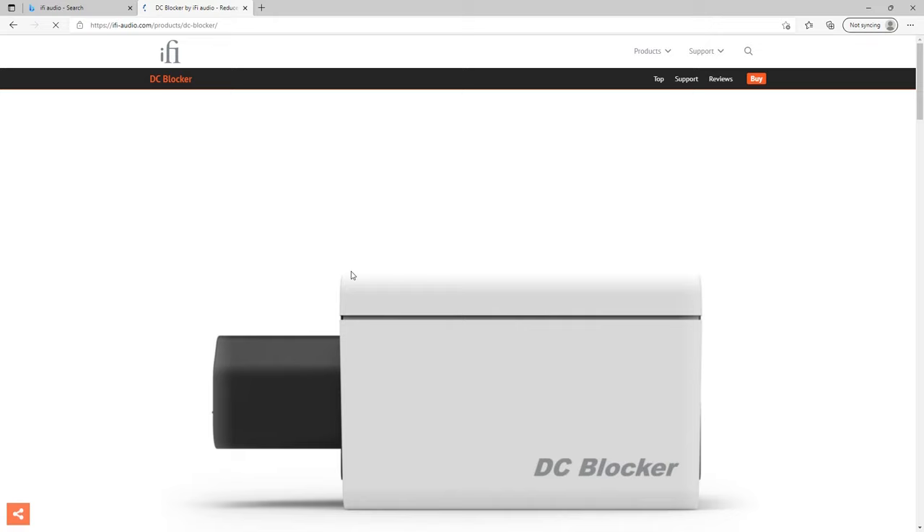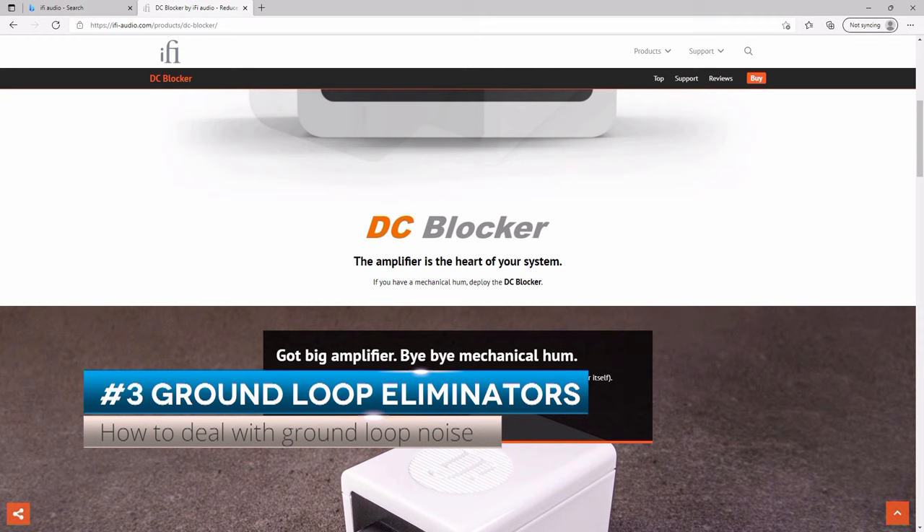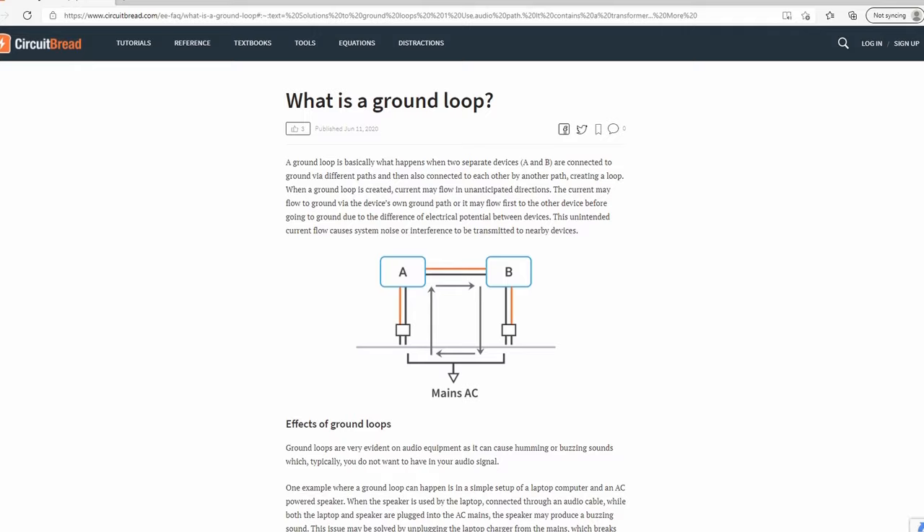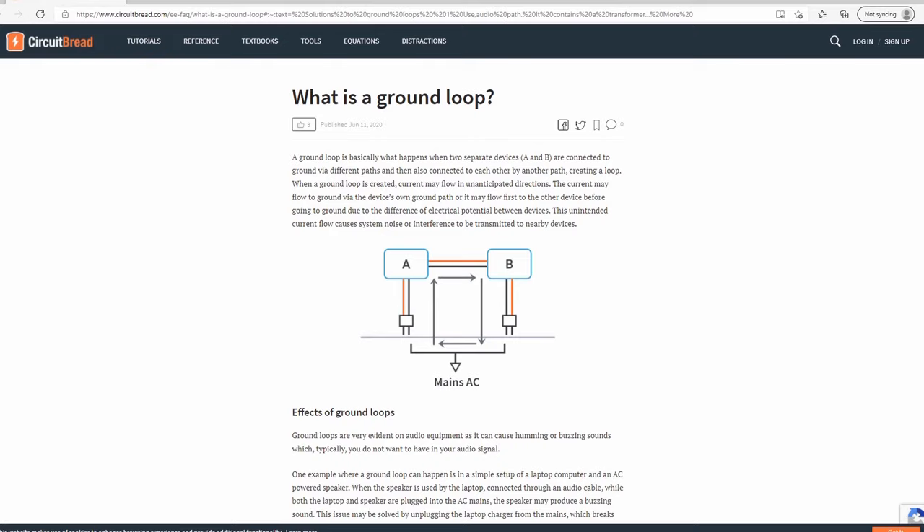Now the most common problem is probably ground loop noise, which brings me to the next item on my list. Number three: ground loop eliminators. Ground loops are quite common in audio setups — it's a major cause of noise, hum, and interference.